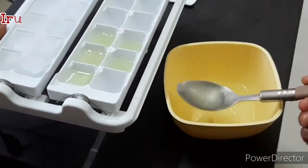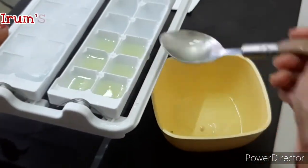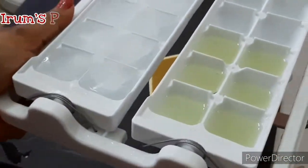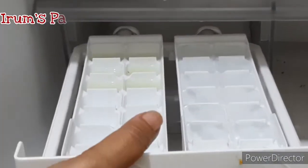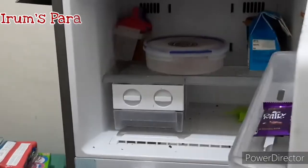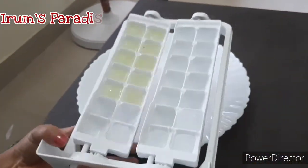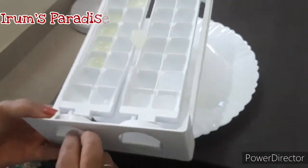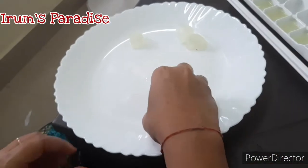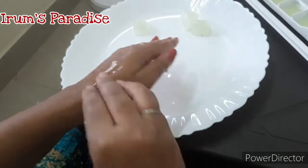We'll pour the mixture into an ice cube tray and freeze it. Then we can use the ice cubes as and when required. Just take out an ice cube and apply it on your face — it is amazing. Leave it for at least 10 to 15 minutes, then wash it off with plain water and see the effect on your skin in two to three weeks. This is our first pack: a mixture of aloe vera gel and lemon.